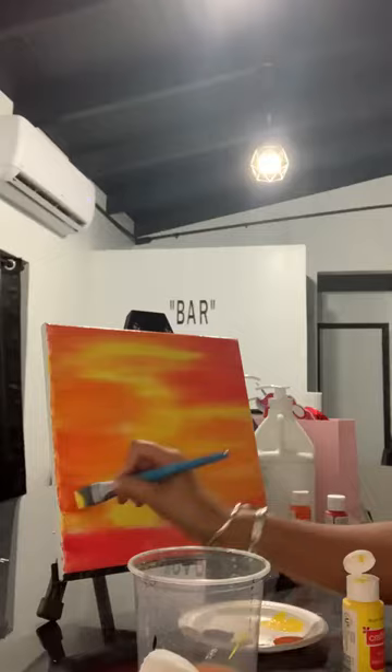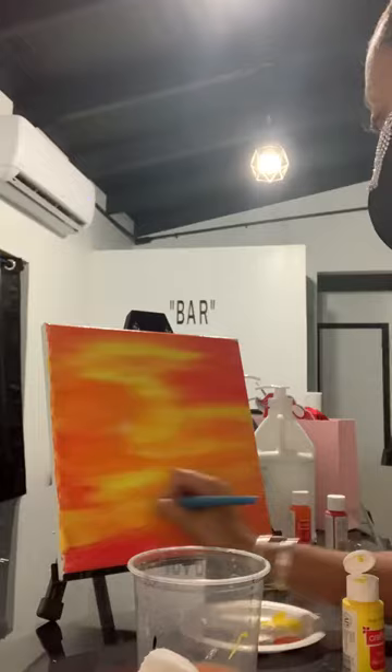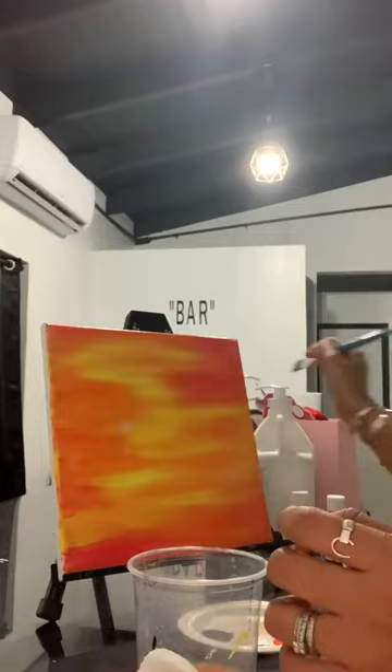Just like that, nice and neat. Notice my yellow is concentrated in the middle — that's where my sun is going to go. If you find that you didn't do that, you can always go in with some white and brighten up the middle of the center area. Nice sunset background.